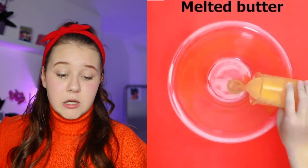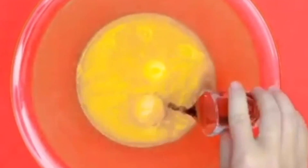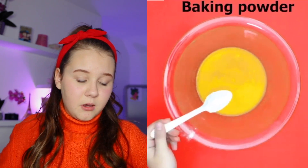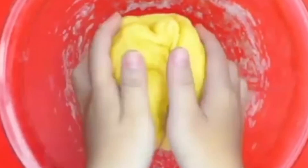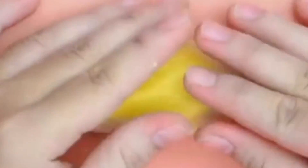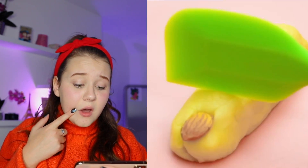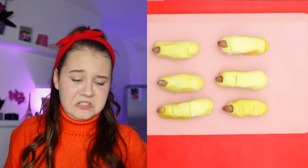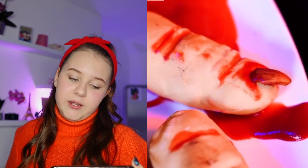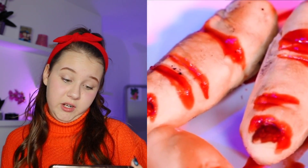She actually looks pretty evil and the horns look really cool. Melted butter, sugar, eggs, vanilla extract — mix them. Baking powder, flour, keep mixing. Add dye, then refrigerate. I thought we were making slime but we're making a witch's finger! Ew — and ketchup? That actually looks pretty real.